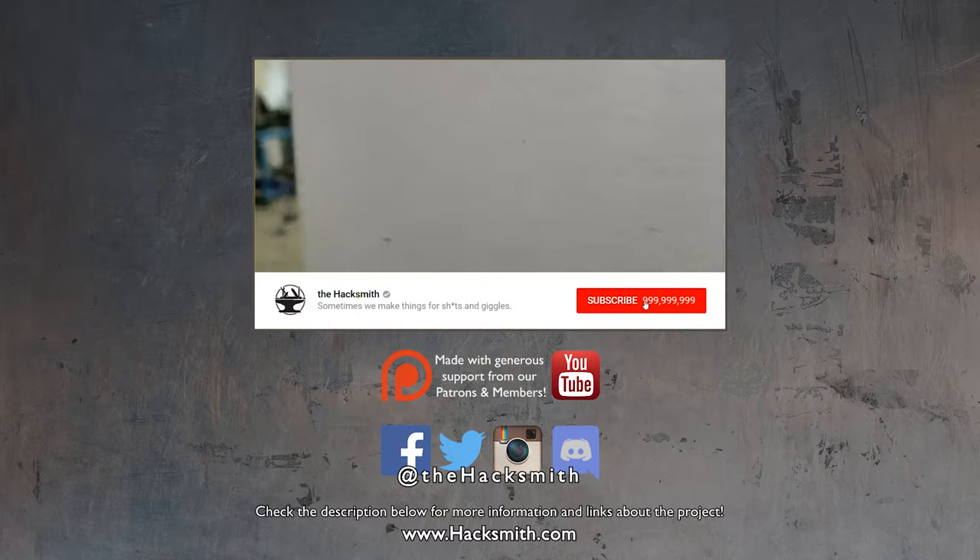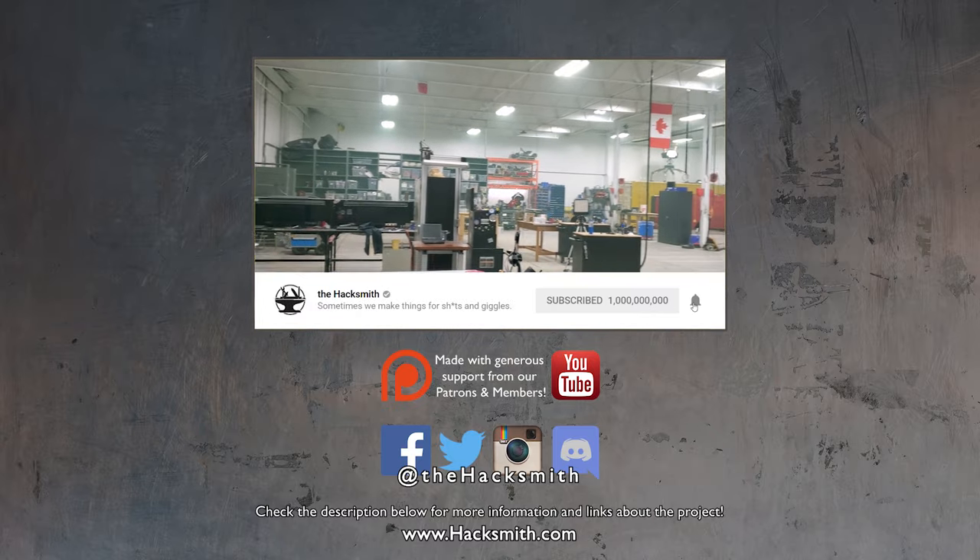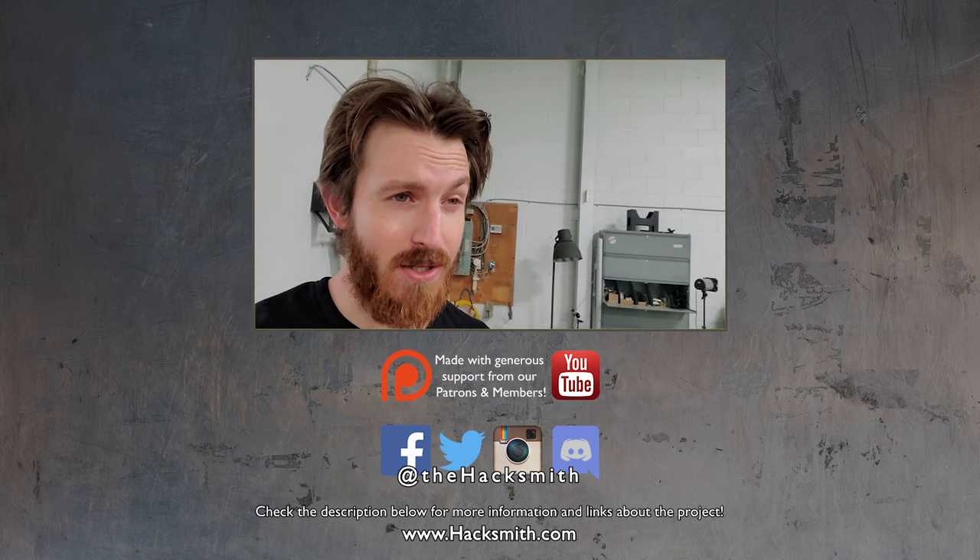Alright, so it's been like half an hour and the shop is still a hazy green. We probably should have done that outside.